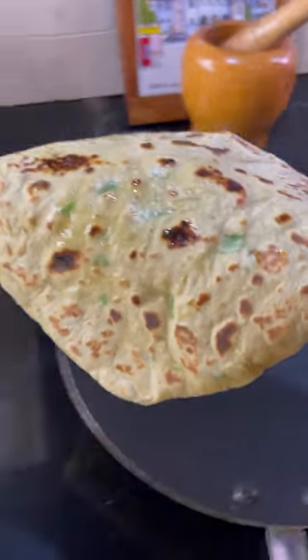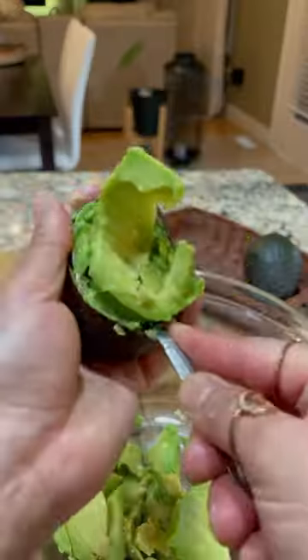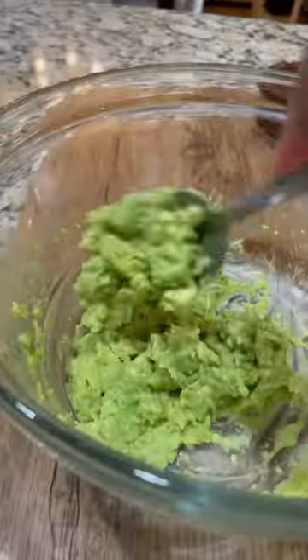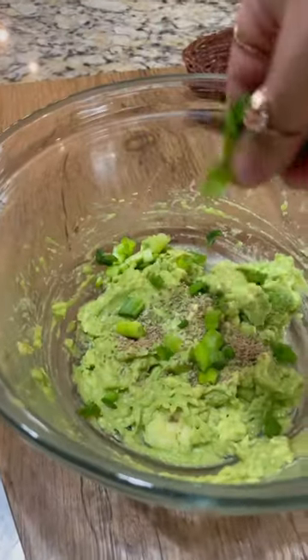If you're bored of making guacamole and avocado toast, make avocado parathas. Paratha is an Indian flatbread. I've taken two ripe avocados, mashed them well. I'm going to add a few spices and seasonings: one teaspoon ajwain or carom seeds, or you can add cumin seeds.